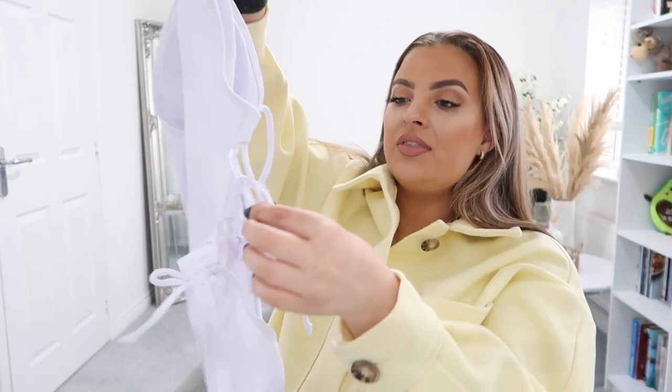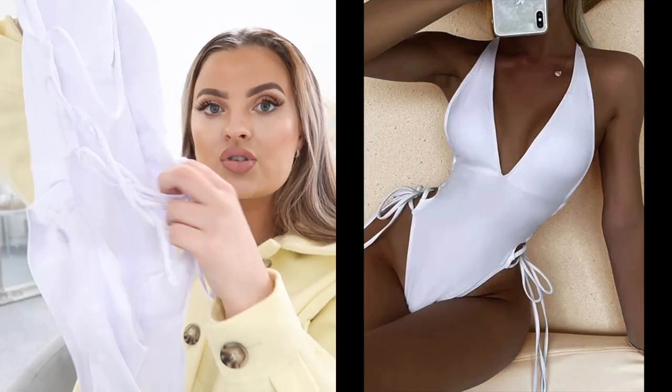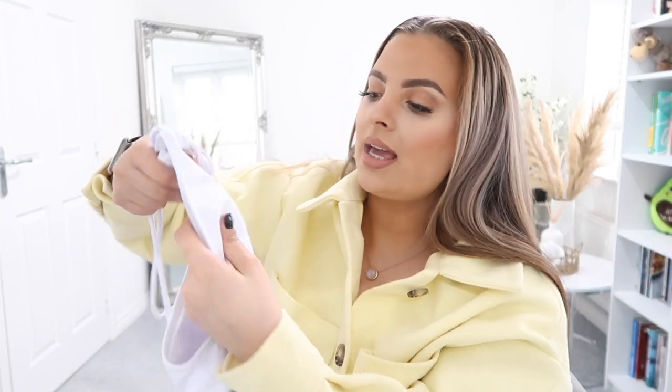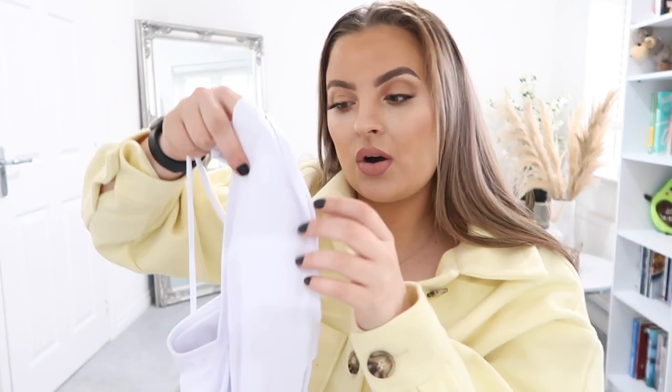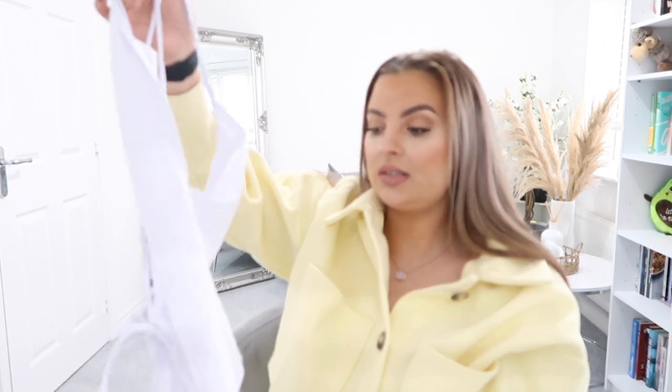I've got a white tie-up swimsuit here. The sides are really beautiful — they tie up on the sides with a low back, so it's just going to look stunning with a tan. White swimsuits with a good tan, you can't beat it. It's a very high leg cut, coming up high on the hips, and with the cinched-in waist it's going to give really curvy vibes. It is padded on the inside.